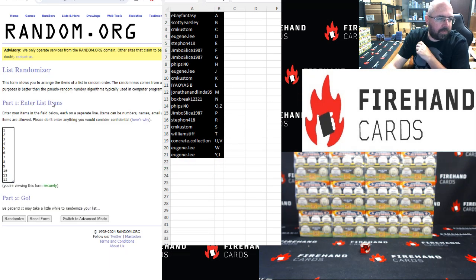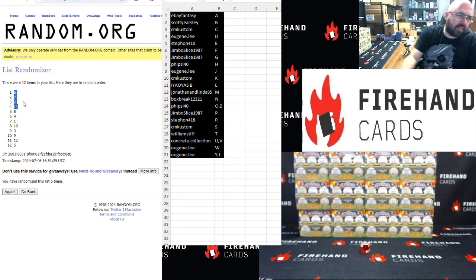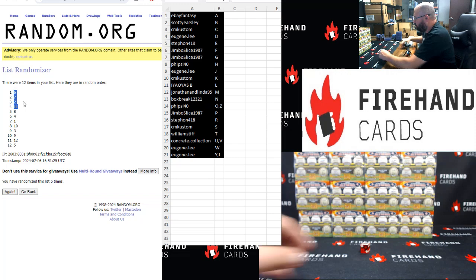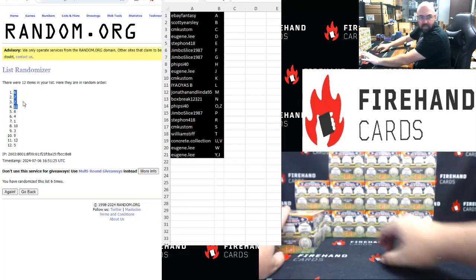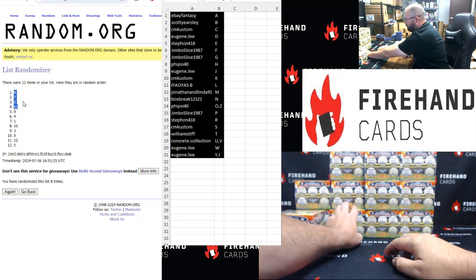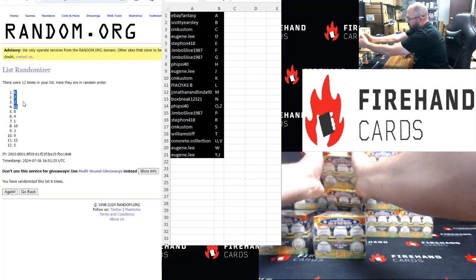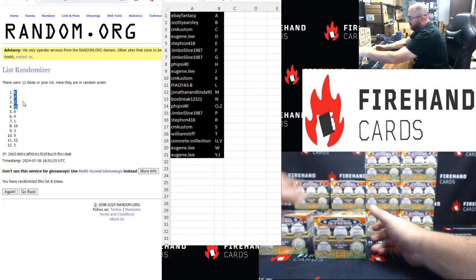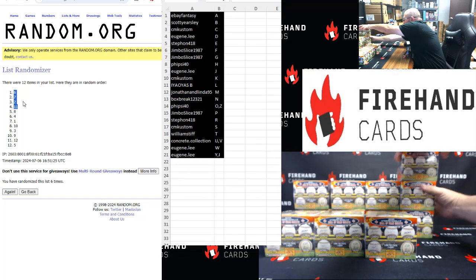Alright, the top 4 after click 6: 1, 2, 3, 4, 5, 6. We're going to use boxes 2, 6, 7, and 11. Box number 2 is the second box down in the first stack. Box number 6 is the bottom box in the next stack. Box number 7 is the top box in the following stack. Box 11 is the middle box in the far right stack.